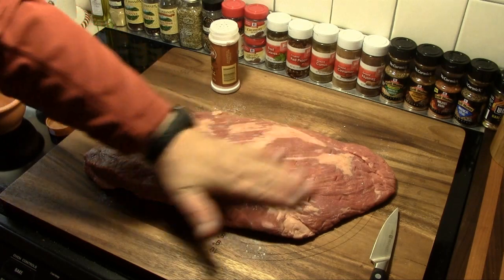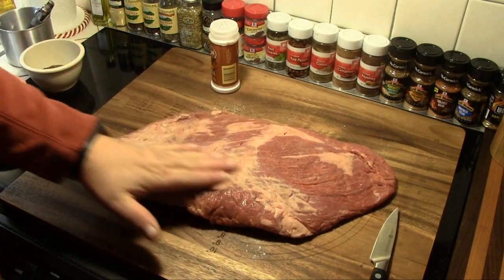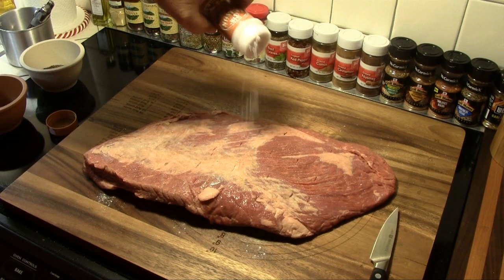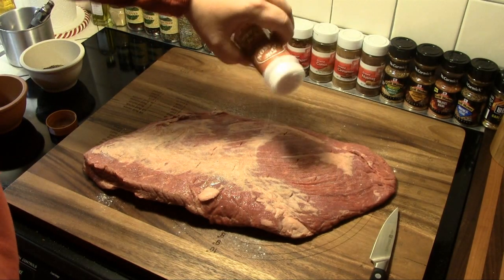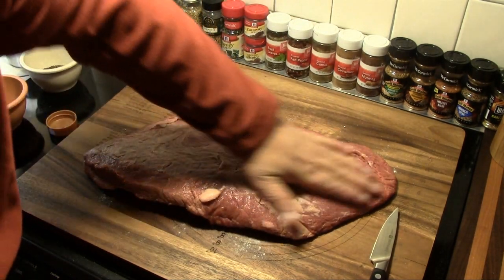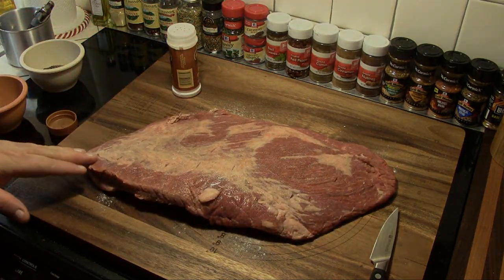I'm going to spread that all over the top of this brisket and rub it in, and we're going to put a little bit more on. I will give you the recipe for this cure in the video description. We're going to prepare that and just rub it in, and then we'll start putting our seasonings on.